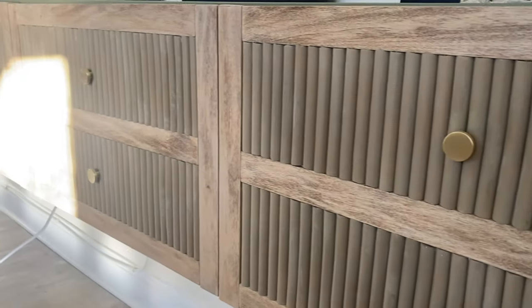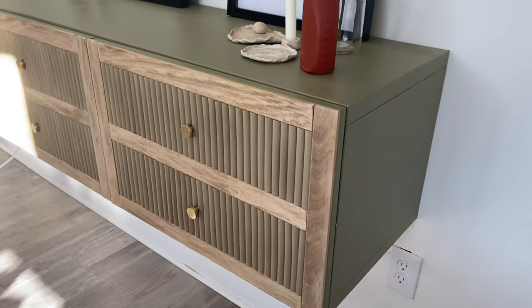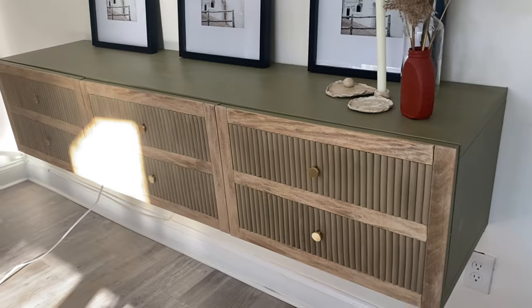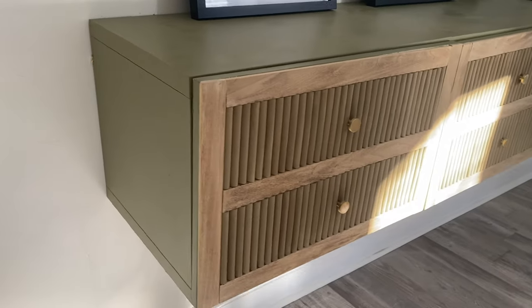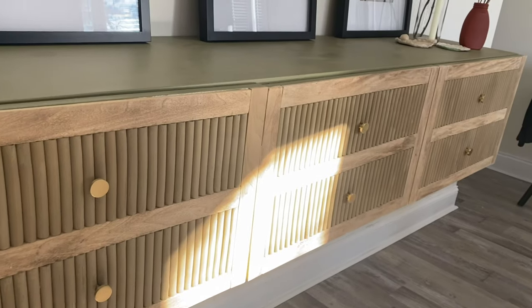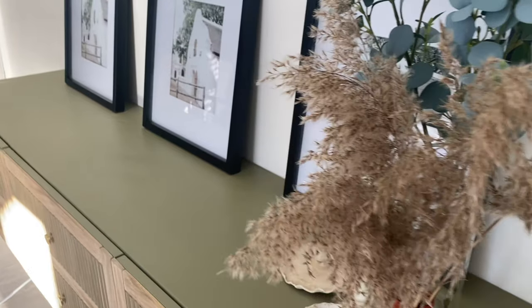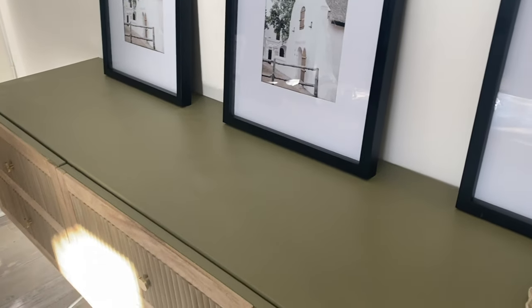This is the beautiful credenza that I made — and it was under $400 to make. This is one of many more projects to come on this channel. Please don't forget to like, comment, share, and subscribe. Thanks for watching — see you on the next one!